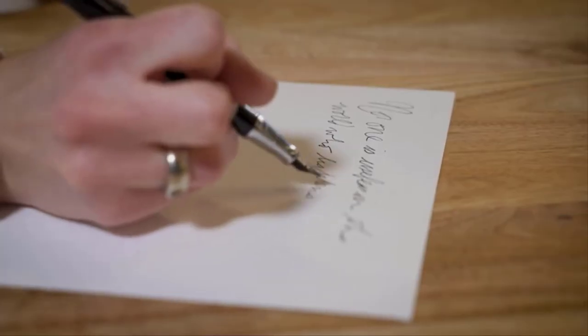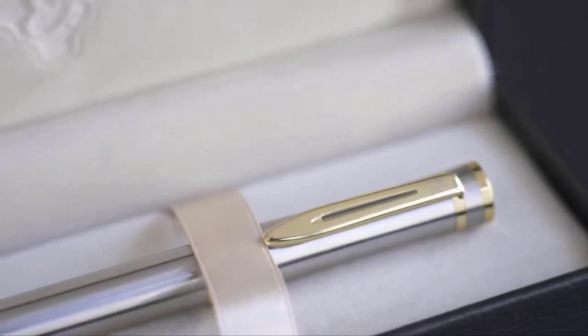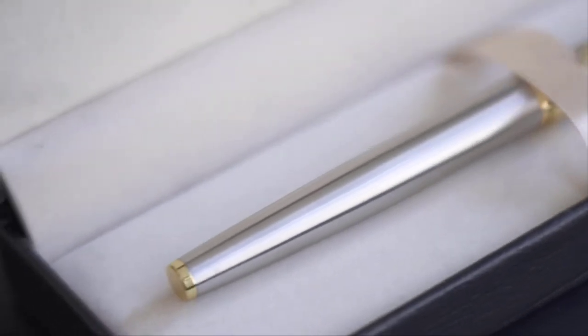The pens write smoothly with smooth ink flow and are beautifully balanced to ensure a perfect balance in your hand. This remarkable writing tool looks luxurious and feels comfortable with its wide-barreled executive design, built to offer a delicate weight that is perfect for both left and right-handed writers, using only the very best materials.